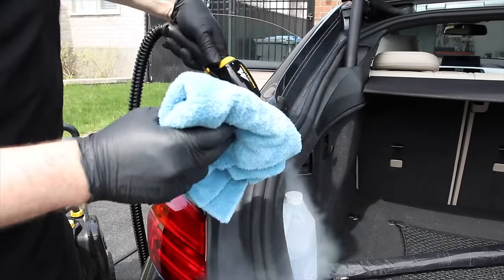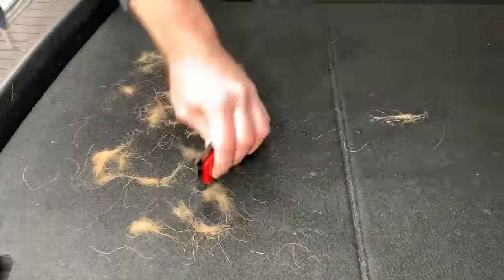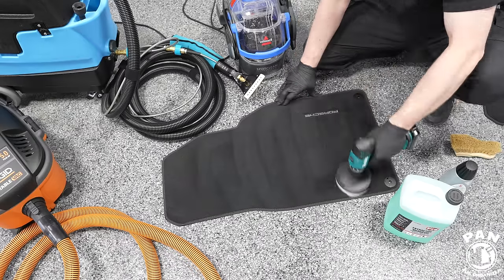Hey, what's up guys, welcome to another episode of Pan the Organizer. Today I'm going to show you how to clean and detail the interior of your car from top to bottom. I'll be giving tips and tricks for beginners, enthusiasts, and car detailing professionals as well.